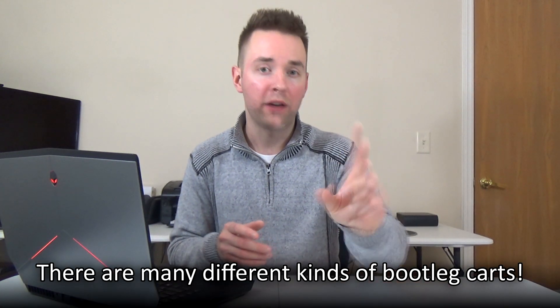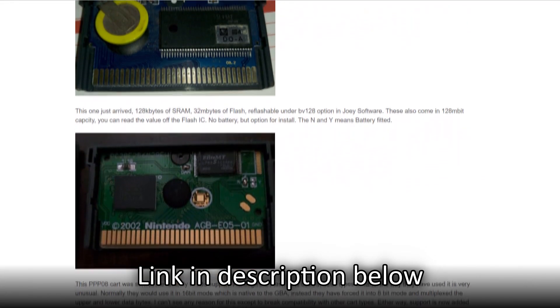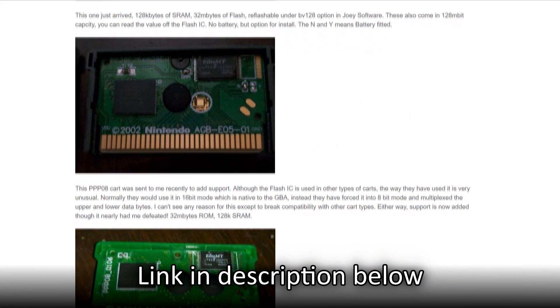Now we're finally to one of the most exciting parts of this entire tutorial — where I show you how to write a game ROM file back onto a cartridge. As I mentioned earlier, we can't use just any cartridge for this process; we have to use our Chinese bootleg Pokemon carts. There's not just one single model of bootleg cartridge out there, but fortunately Benven's pretty much got you covered, as he's already written a brief guide identifying several of the most common versions of bootleg cartridges.